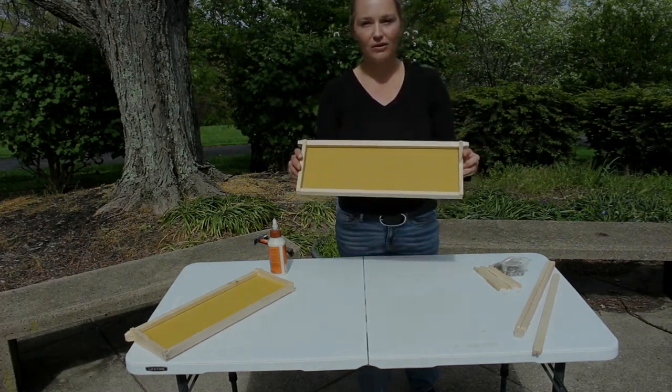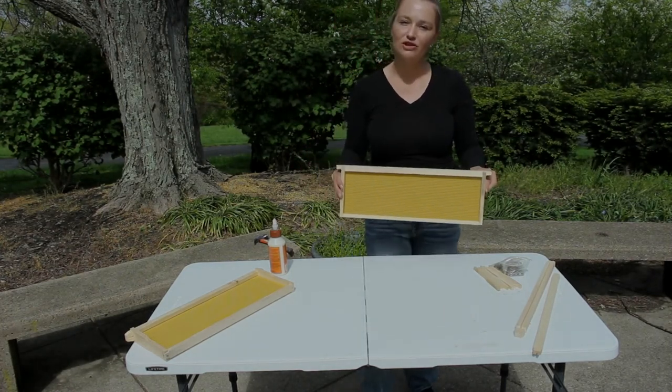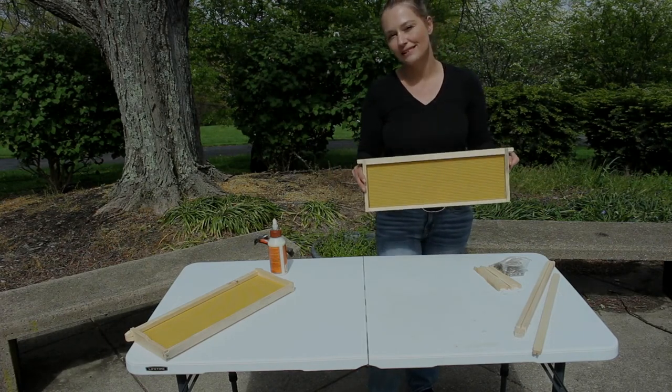And that is how you put a frame together — they're super, super easy. If you have any questions, please put them down in the comment section below. I hope everybody has a fantastic day.